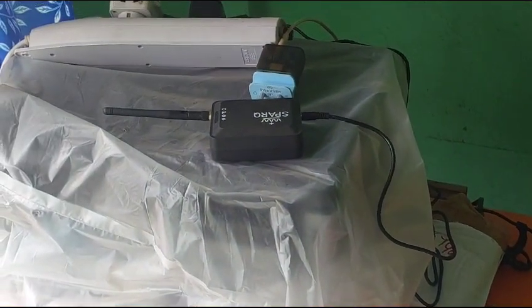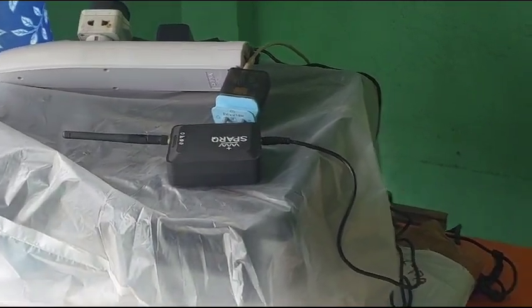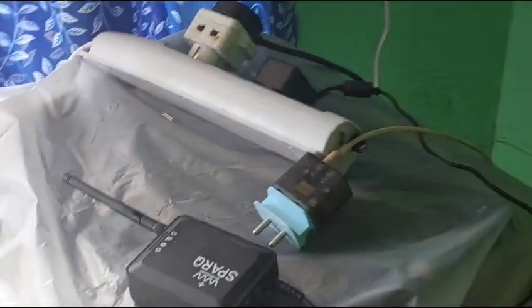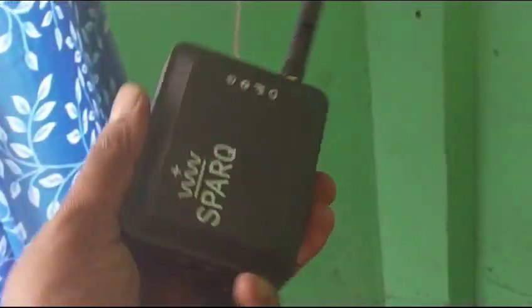Currently this system is working in off-grid mode, and this is the beauty of this system — it works in both off-grid and on-grid mode. As far as we know, only the Enphase IQ 8 supports this kind of mode.